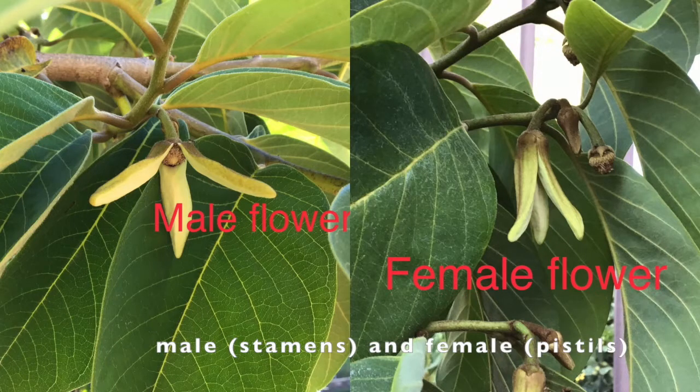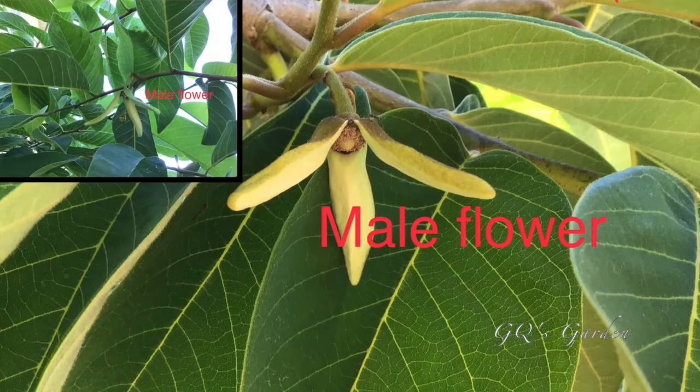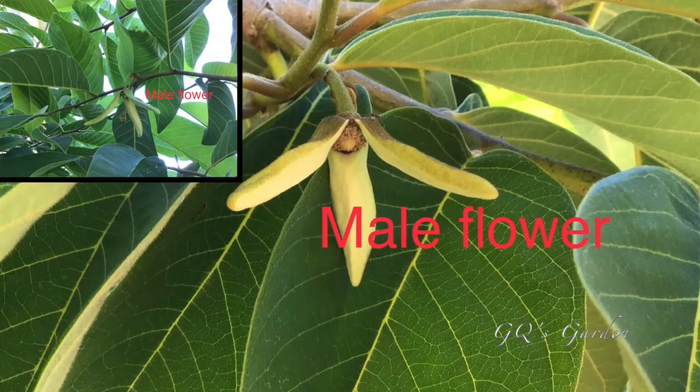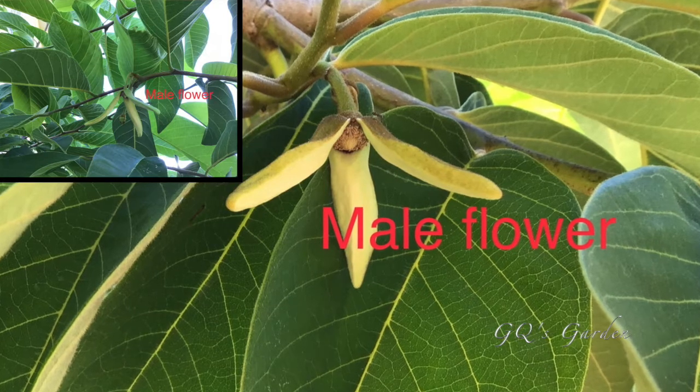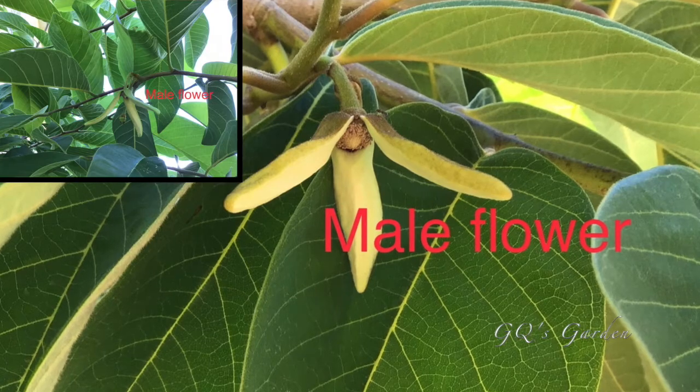The atemoya and cherimoya flower contains both male and female parts. The female flowers come first and last for about 24 hours. Here in our Southern California garden, the male flowers appear around 4–5pm and last till 7–8am the next morning.